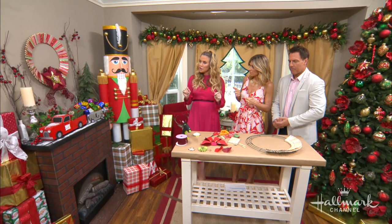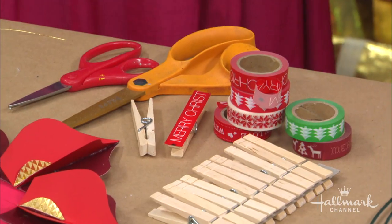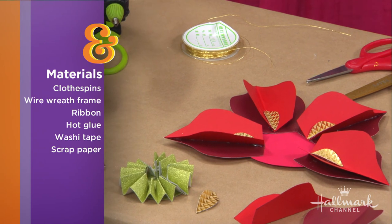So we need clothespins? Yep — the clothespins, a little washi tape, and then to make the bow you need some ribbon and some paper. That's it. That bow is actually made out of paper and a little bit of glue. What! Yes. Wow, so much fun.